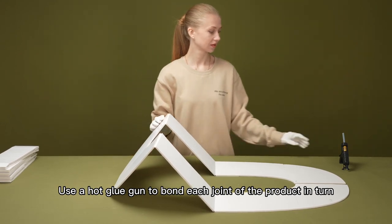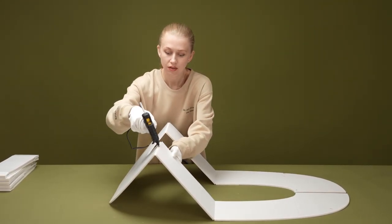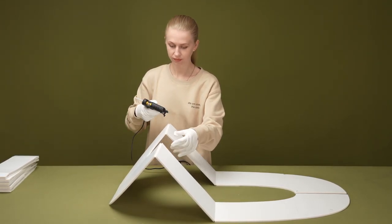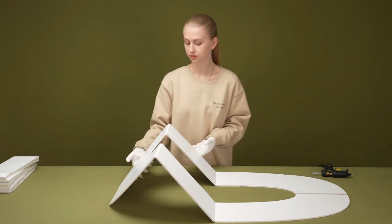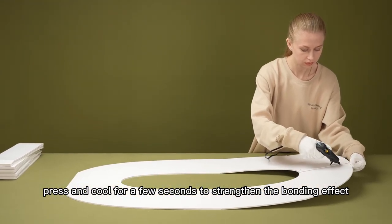Use a hot glue gun to bond each joint of the product in turn. Press and cool for a few seconds to strengthen the bonding effect.